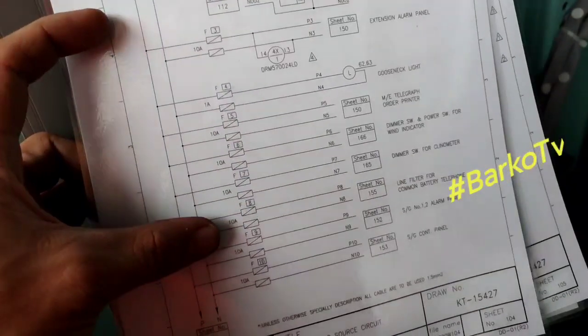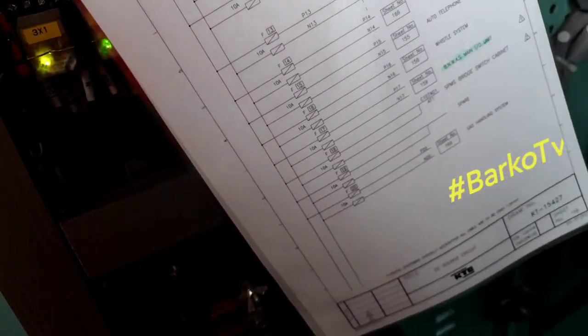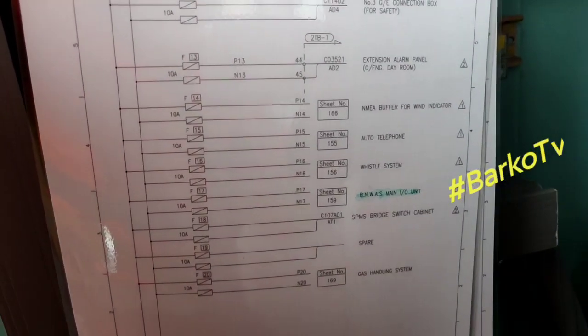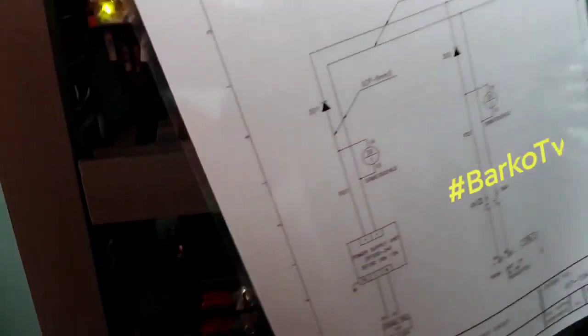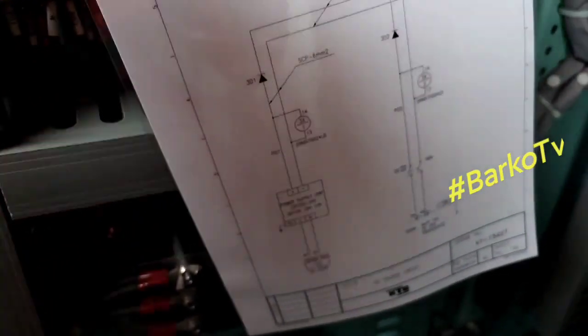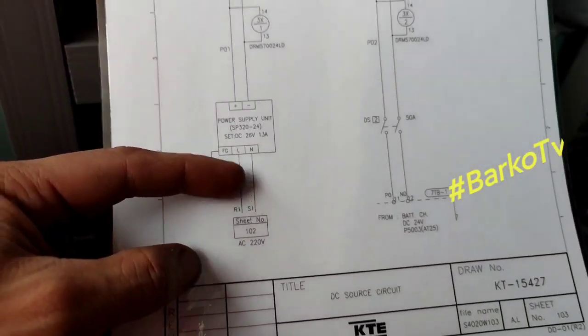This is the distribution panel for the bridge console — ghost neck light, telegraph, and the navigation instruments: auto telephone, whistle, bin wash, gas handling.